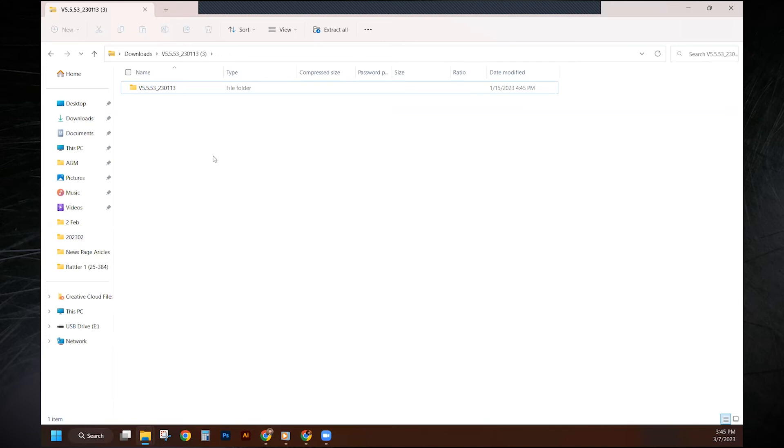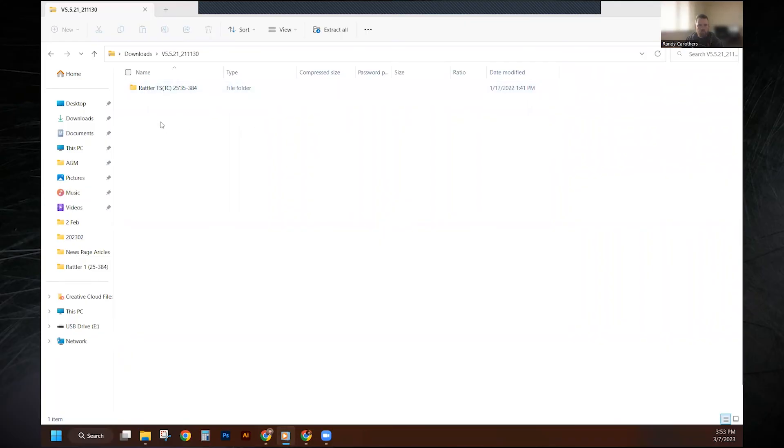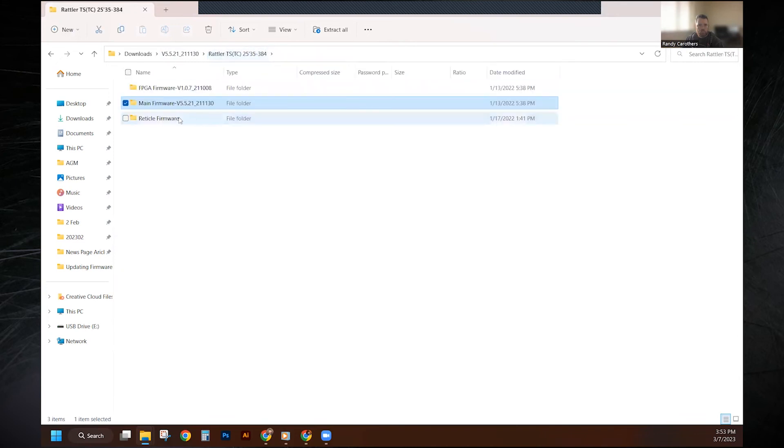As we wait for this to upgrade, I want to note a few things. Back where I downloaded the firmware, you'll notice there was really one file and one folder. Often you will see more than one folder or file in the firmware download — that's because you might have extra reticle profiles or extra things that need to happen as part of the process. In those cases, you will need to click on each file and go through this process every time, letting it upgrade completely before moving to the next file.